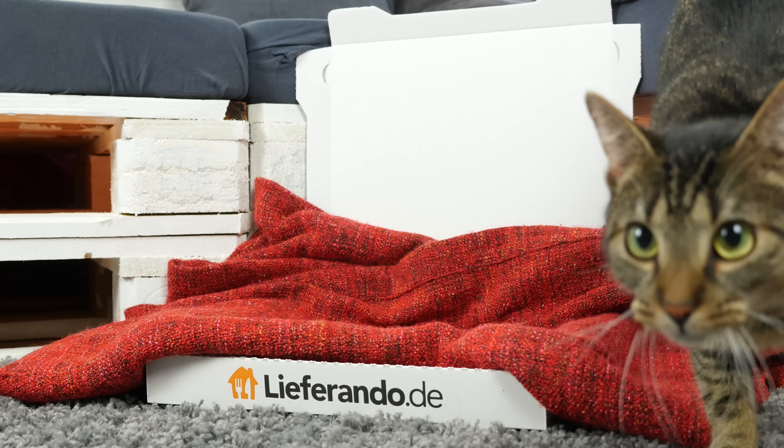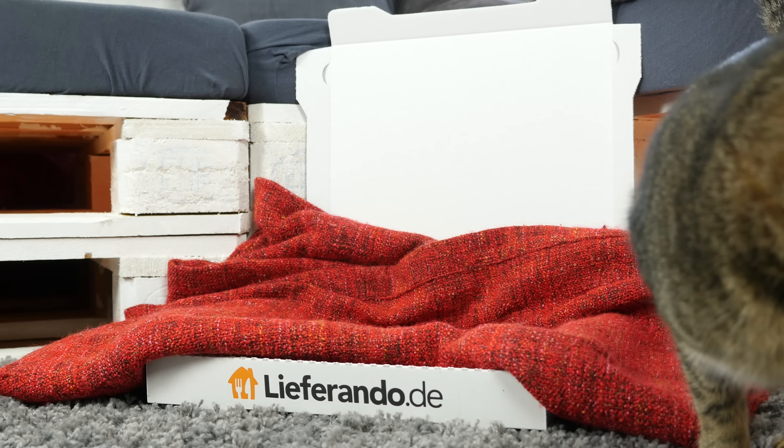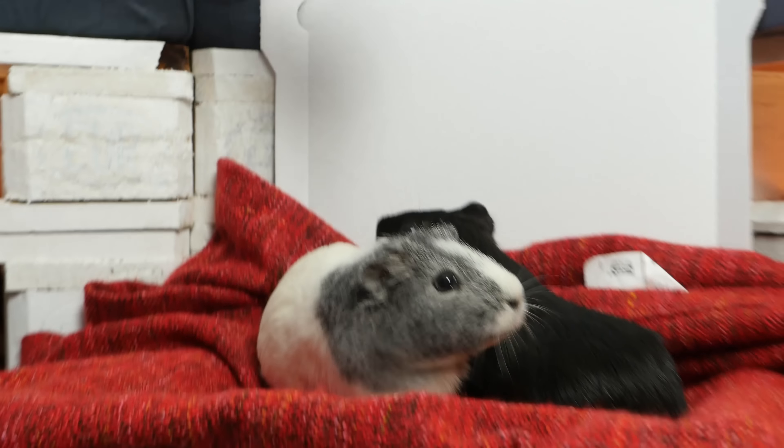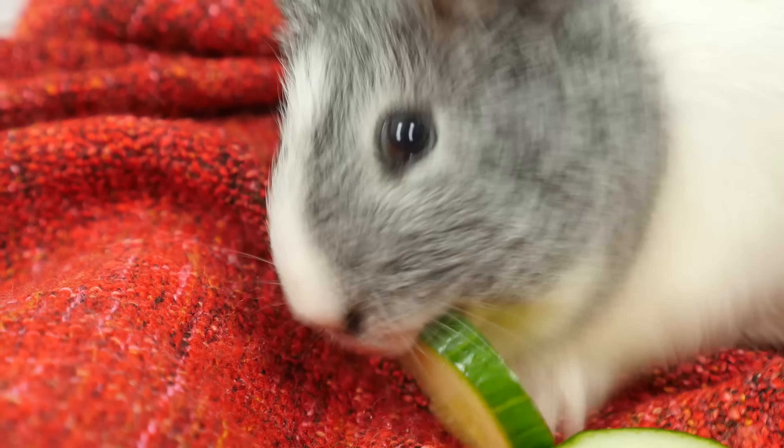Number 2. The pizza carton cat bed requires no special technical or crafty skills, and is very easy to make. Still, a little warning: if you want to make a bird's nest as well as a cat bed, make sure there's strict spatial separation. And of course, this bed is great for other pets too. Look how much the guinea pigs love it!